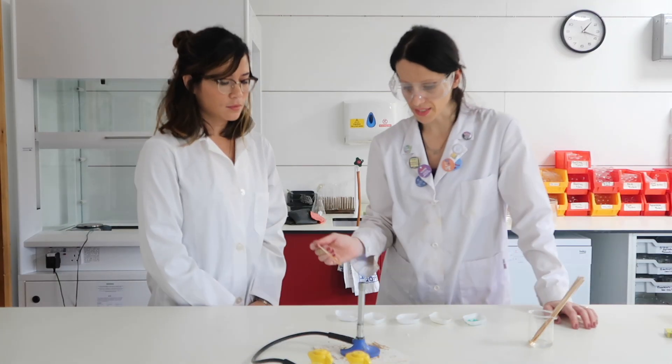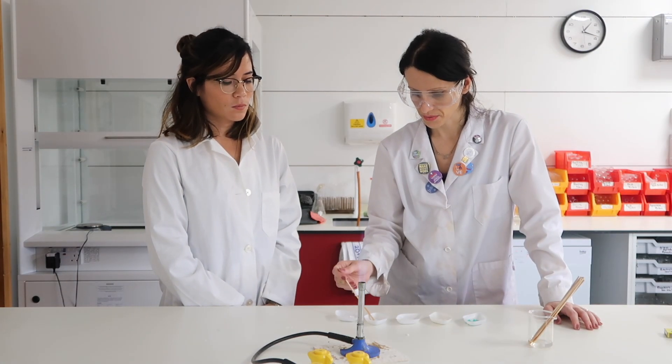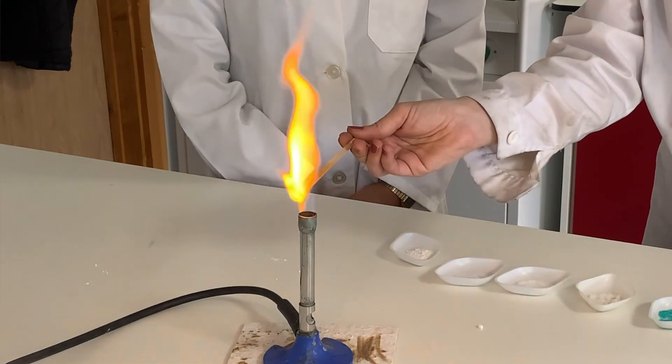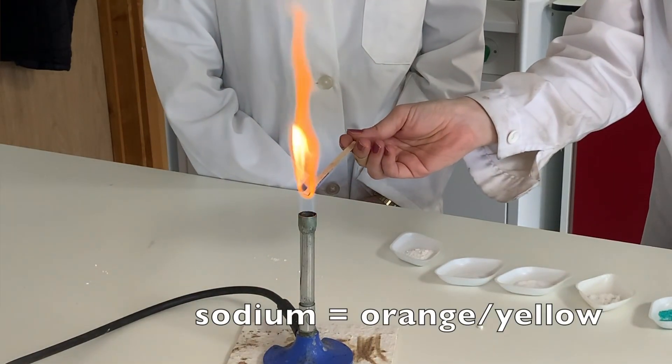The next one is sodium chloride — regular table salt. We get a lovely orange-yellow flame here.